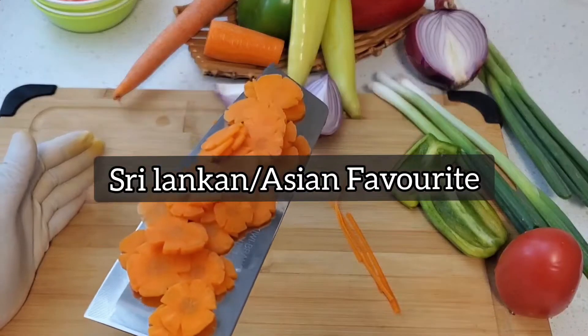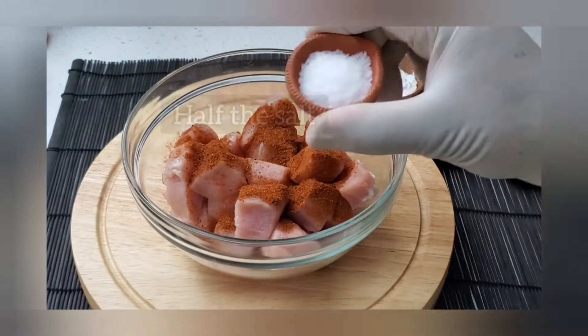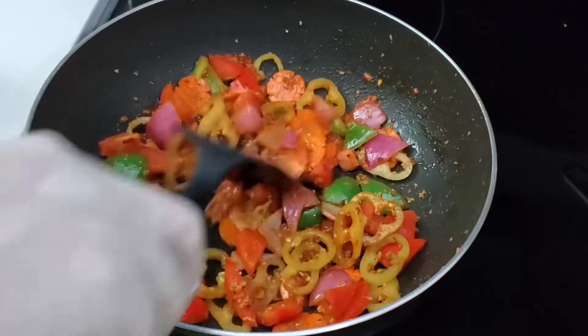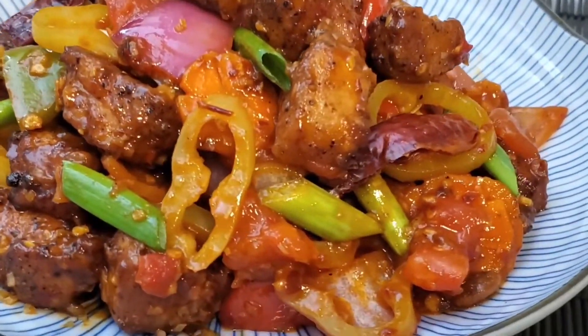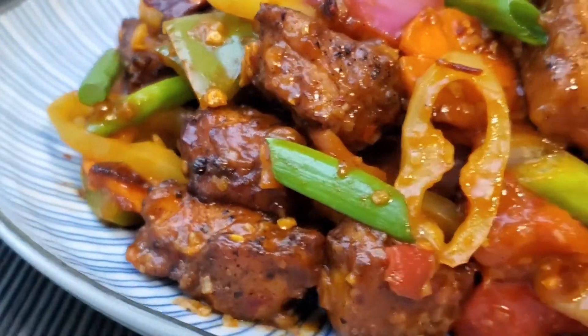This week on Majid's Kitchen: spicy, sweet and tangy evil chicken, a Sri Lankan favorite, a dish similar to chicken manchurian.